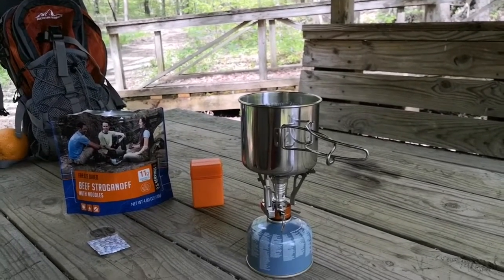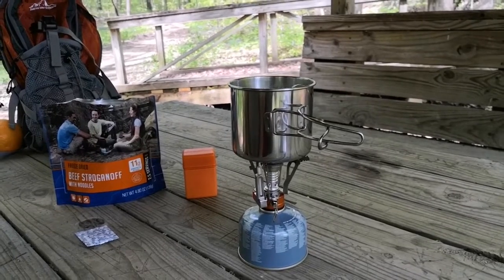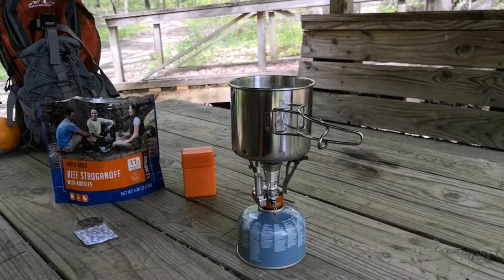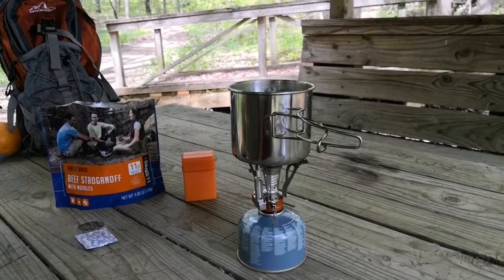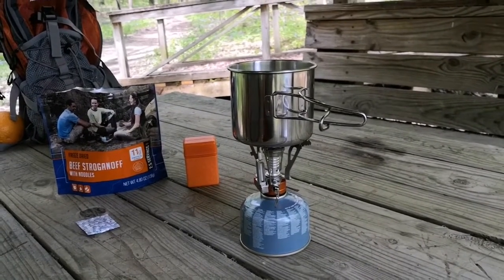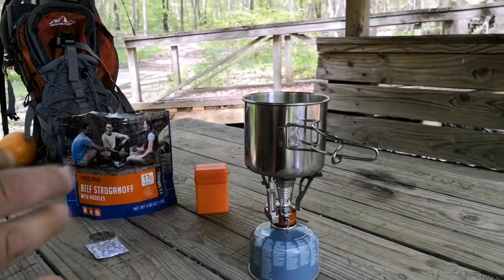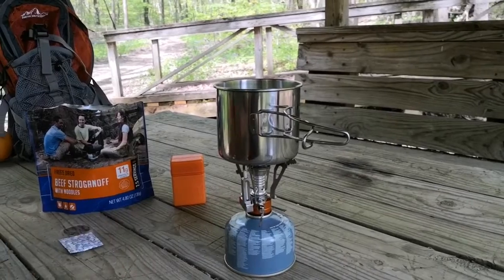I timed this to see how fast it would boil. It's a good rolling boil and it's been four minutes. I had it about half throttle — not full blast — so it boiled in basically four minutes, maybe a little bit longer.